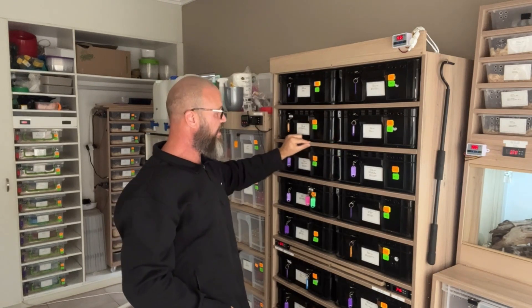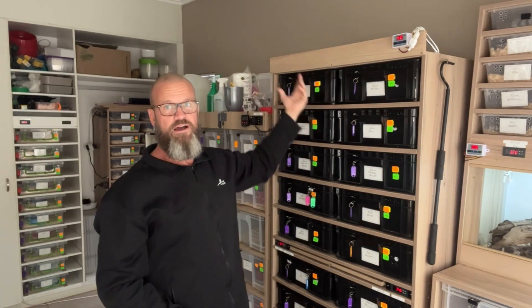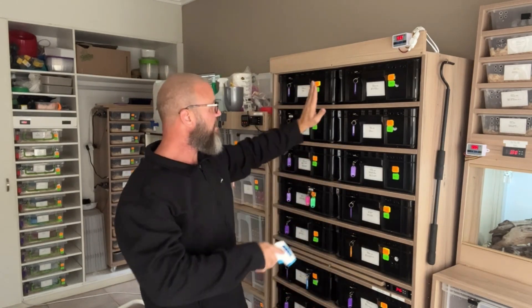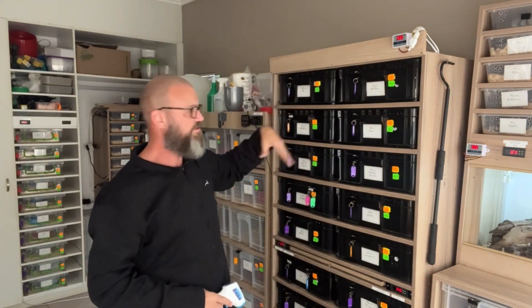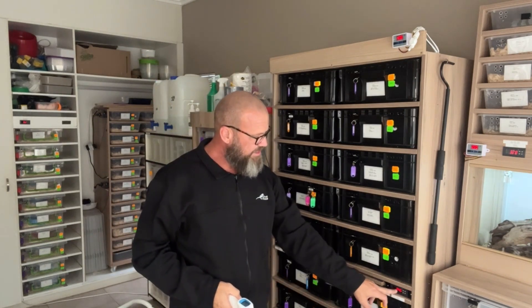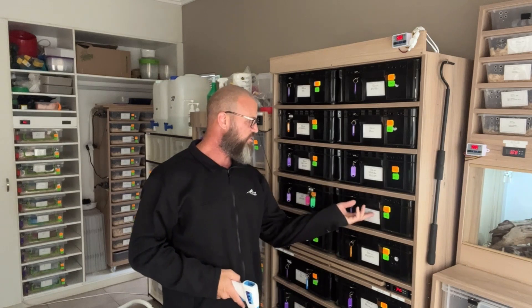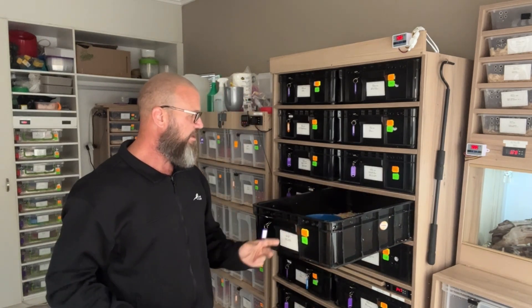Getting back to the heat gun — the heat pad on top is covered with another piece of wood, completely sealed with a temperature probe on it. It looks professional. Now, the temperature on this thermostat here is set at 34.5 degrees Celsius. Let's open up one of the tubs and take a temperature reading, starting on the hot spot.